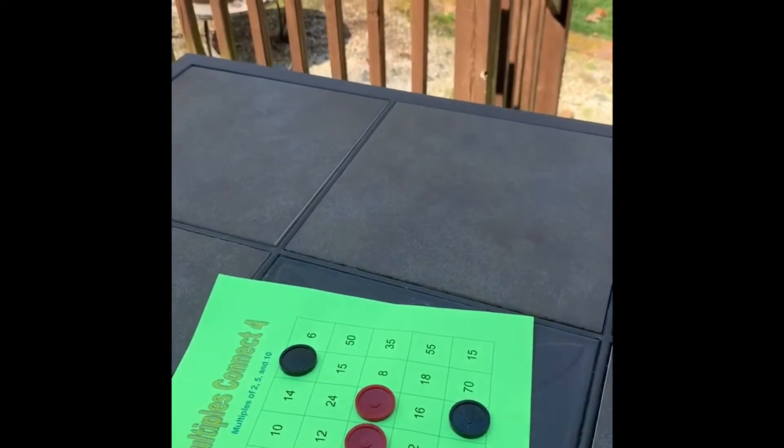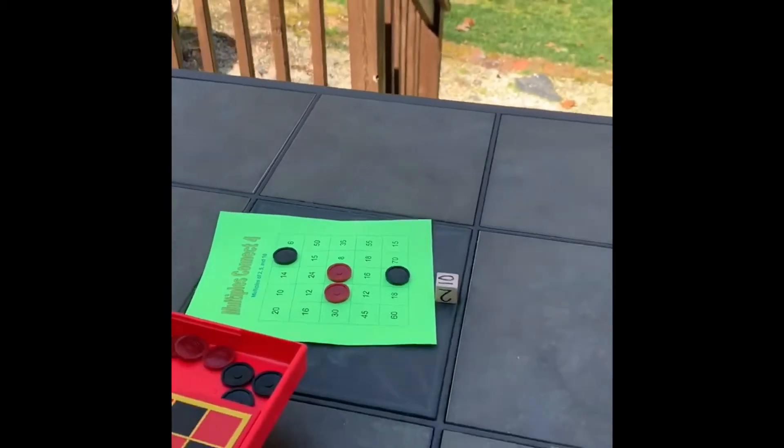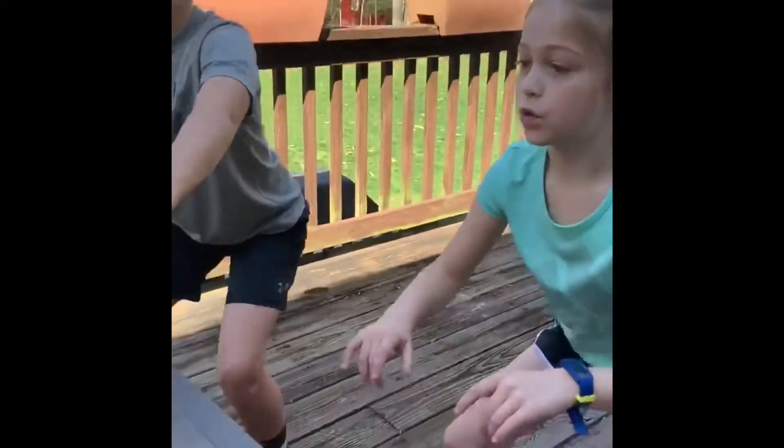I roll the 10. Where are you going to go? All right, I'm going to go right here on 20 because we're trying to get four in a row either vertically, horizontally, or diagonally. And 10 times 2 is 20. Here we go — 10, 20. Good job, your turn.